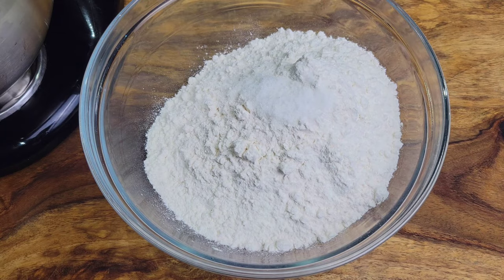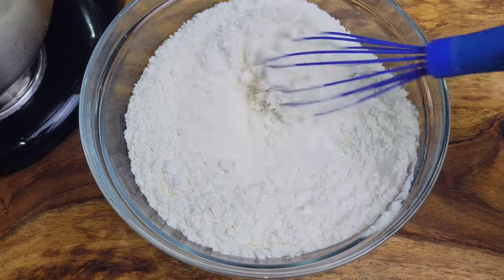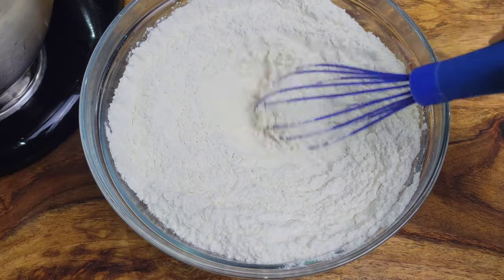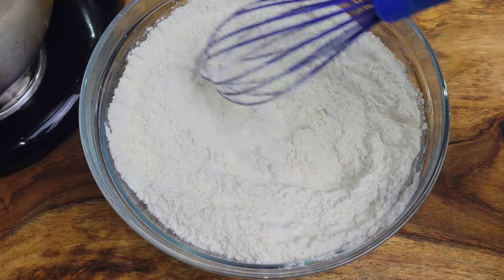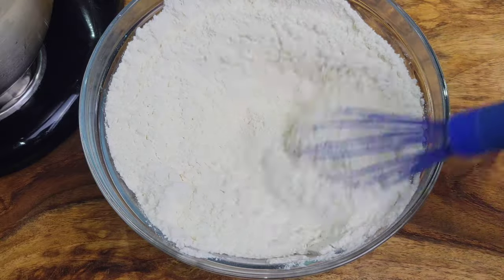Now I'm going to work on the dry ingredients. I have some all-purpose flour in this bowl — you can use bread flour. I've added salt and now I'm whisking it together. If you're using instant yeast you can add it here. I also added some sugar and I'm whisking that in as well.